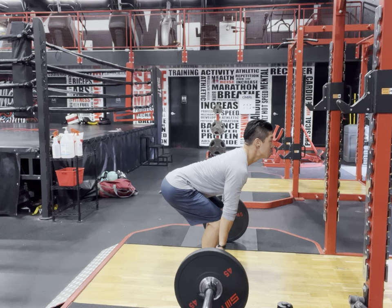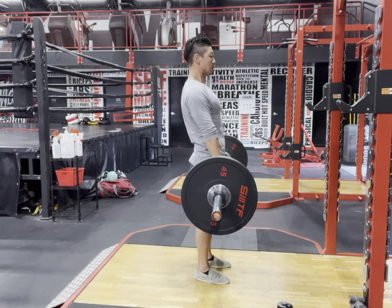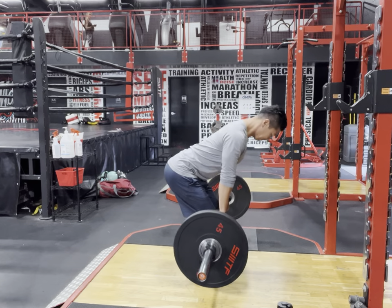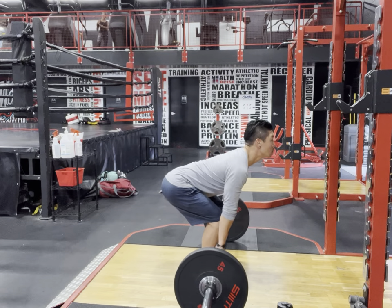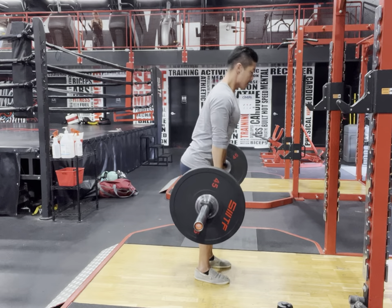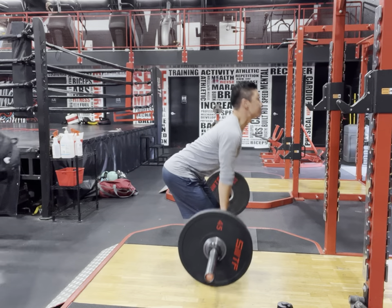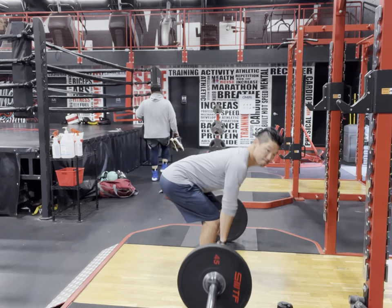From there, the chest comes up, we drive the hips forward, lock the glutes out, and squeeze the entire body. To lower, gently bend the knees, push the hips back — the bar lowers to the original position back next to the shins. Then lock the lats into place, rotate the elbows inward again, and power through the hips. That's how we want to deadlift — nice and easy with full body tension established.